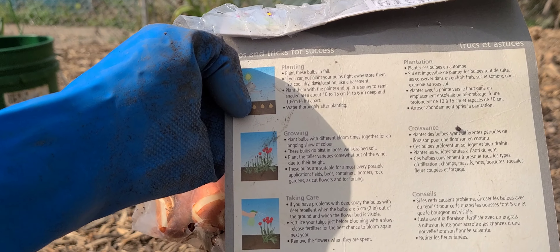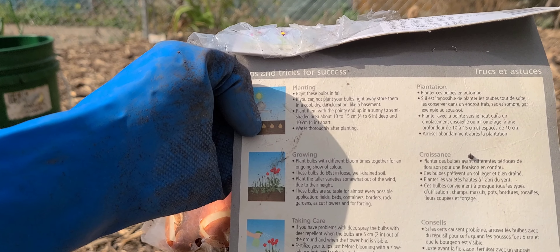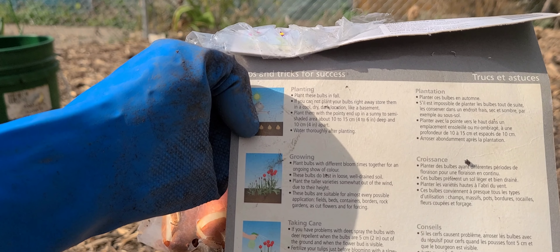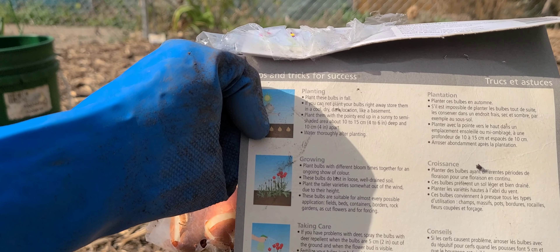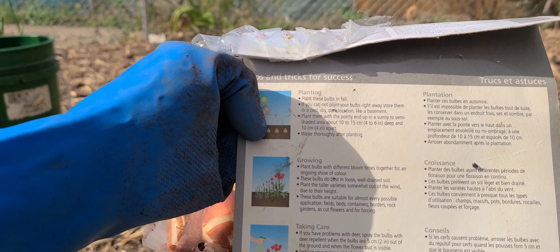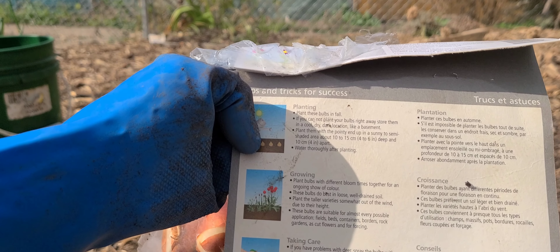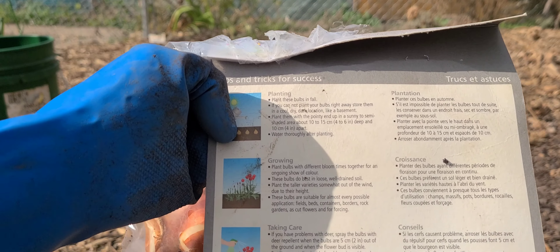Growing: Plant bulbs with different bloom times together for an ongoing show of colors. These bulbs do best in loose, well-drained soil. Plant the taller varieties somewhat out of the wind due to their height. These bulbs are suitable for almost every possible application: fields, beds, containers, borders, rock gardens, as cut flowers, and for forcing — I'm not sure what forcing is.